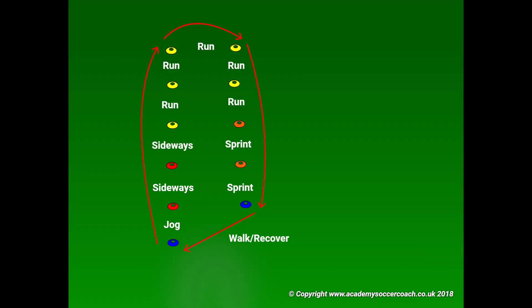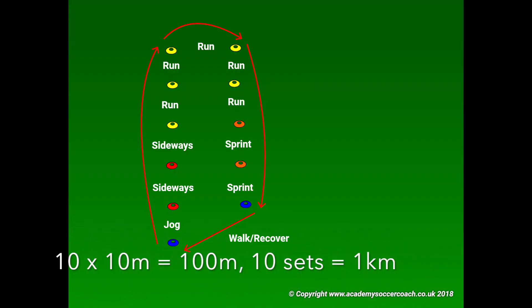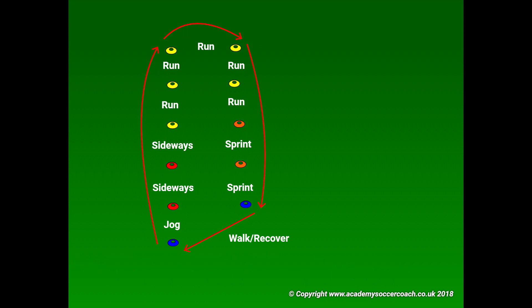As you can see from the session plan, we have set the distance between cones as 10 metres, so you can easily measure the sets and reps to get the required distance. If you're a beginner, start at 1k and progress the distance to improve your overall fitness.